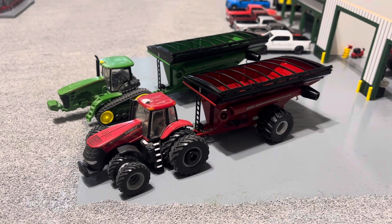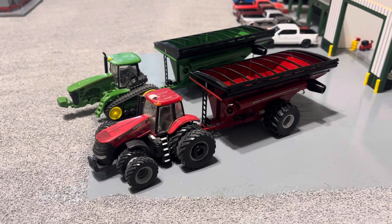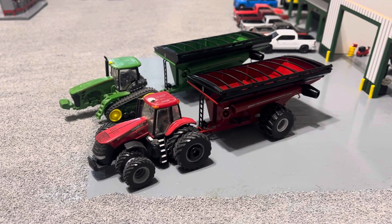How's it going everybody? Got a couple new grain carts last weekend. Thought I'd make a little video showing them to you guys. They're the V1300 grain cart made by Speckcast.